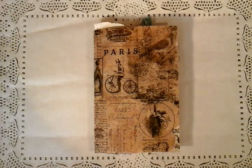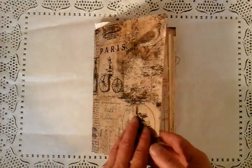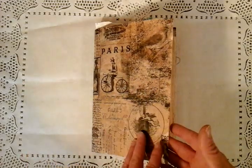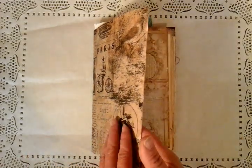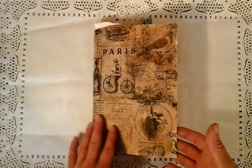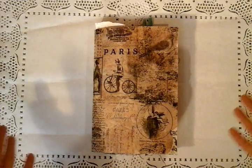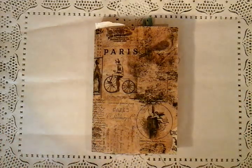Hi guys, I just want to share with you a new junk journal that I've just completed. This is for a swap, a private swap, and I had a request to use my fabric paper. This is my tea bags which has just been glued onto some cotton fabric and then covered with tissue paper, which I've just literally cut and put one signature in.